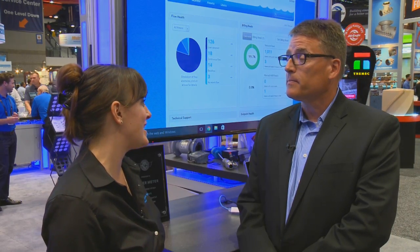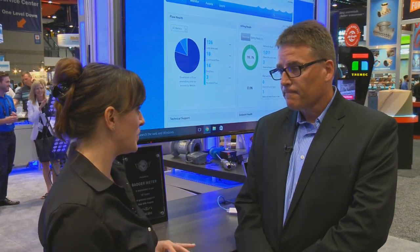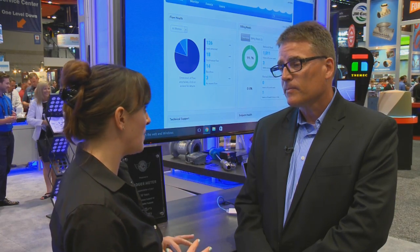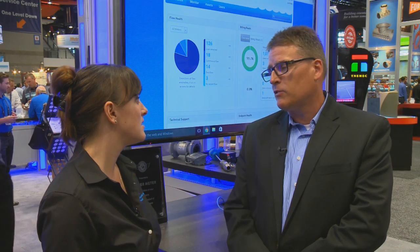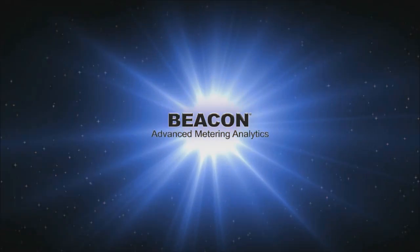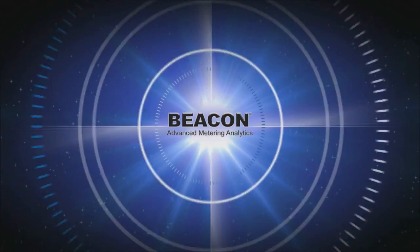Beacon Advanced Metering Analytics is another big part of your booth this year. Tell me a little bit more about Beacon AMA and what that does. Beacon AMA has been one of our most successful products. Launched in 2014, we now have hundreds of utilities deploying the system today.